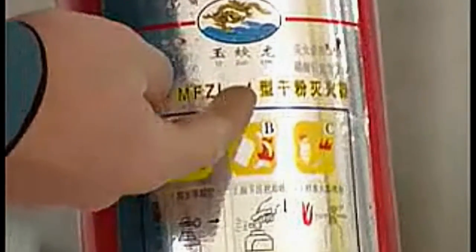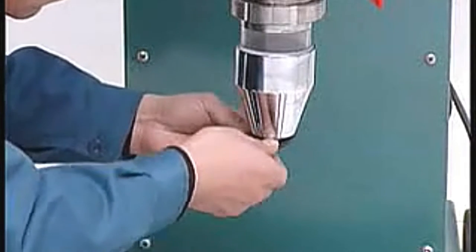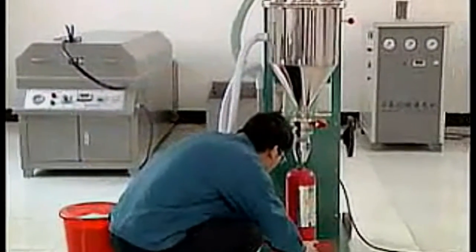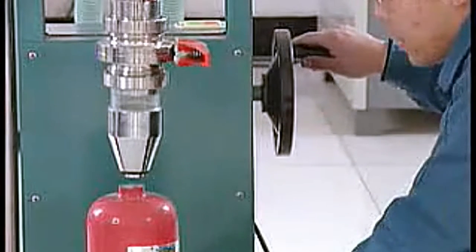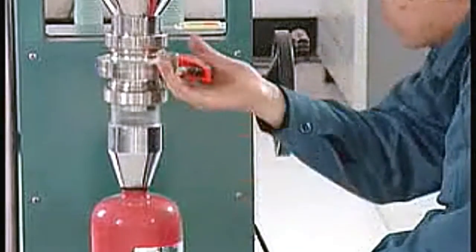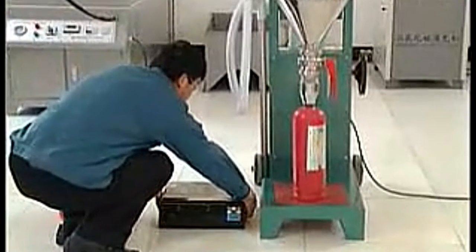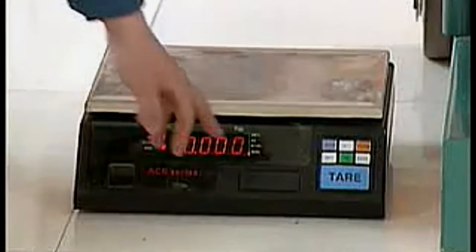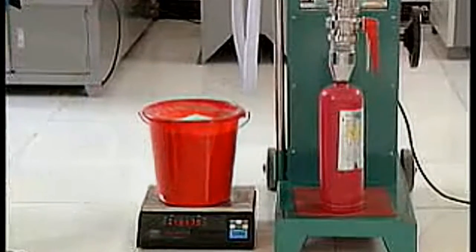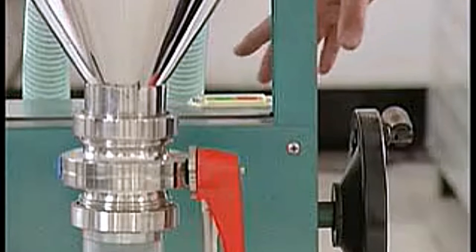Fix the fire extinguisher. Remember the filling weight needed. Put one hermetic washer onto the powder discharge outlet. Put the fire extinguisher at the powder discharge outlet. Operate the elevating hand wheel. Sit down the powder deposited cylinder and pressurize to the fire extinguisher. Open the butterfly valve. Turn on the electronic scale and wait for it to show zero. Put the powder source pail. Note the total weight of the powder source. The filling weight equals the total weight of powder source minus the filling weight needed. Turn on the power switch.